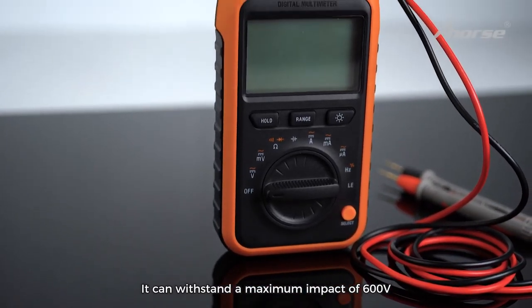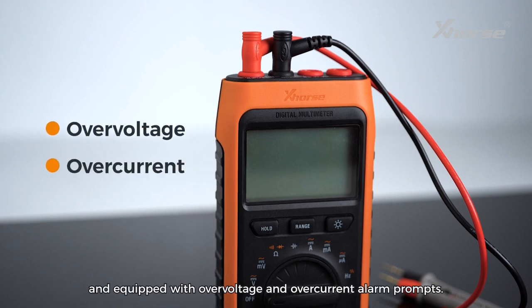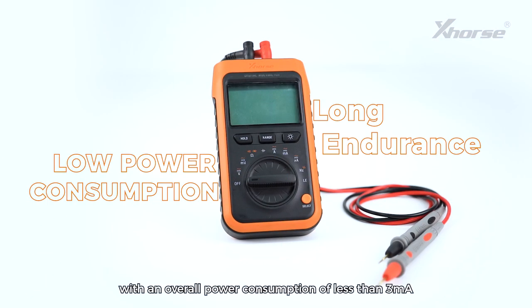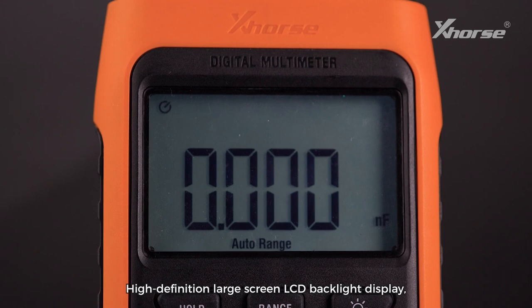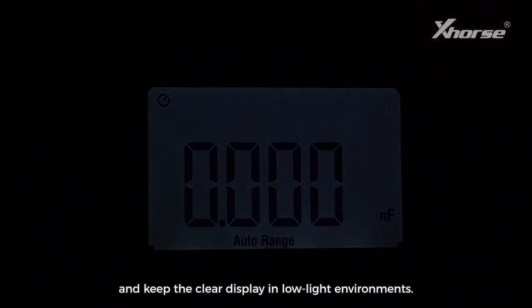3. Mistest Protection: It can withstand a maximum impact of 600 volts and is equipped with over-voltage and over-current alarm prompts. 4. Long Endurance: It can automatically save power with an overall power consumption of less than 3 milliamps and a long battery life. 5. HD Large Screen: High-definition large screen LCD backlight display provides more intuitive operational interaction and keeps a clear display in low-light environments.